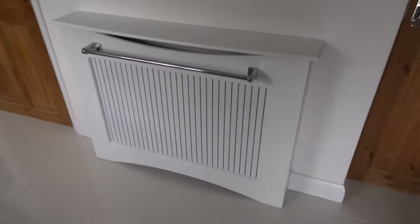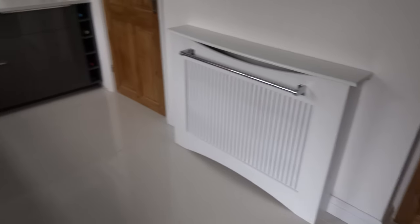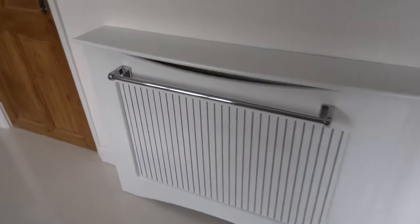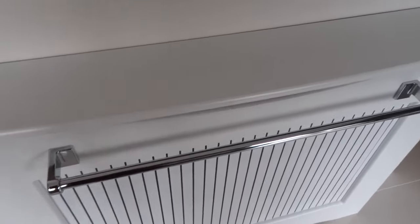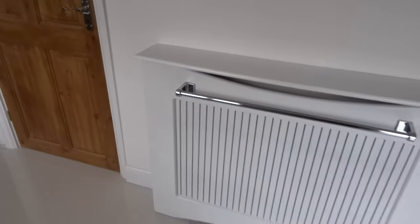Here's an idea I had for the kitchen for a towel holder. So there's a kitchen — we bought a radiator cover and bought a big pole for towels for the bathroom, and it's quite good obviously if you put towels on it.